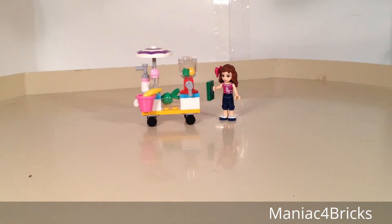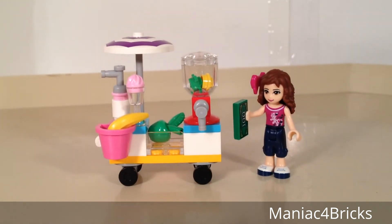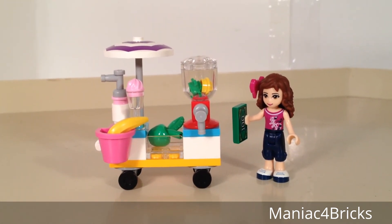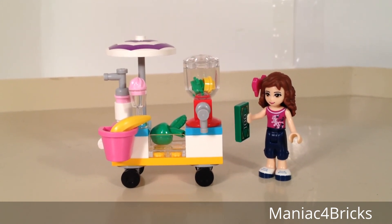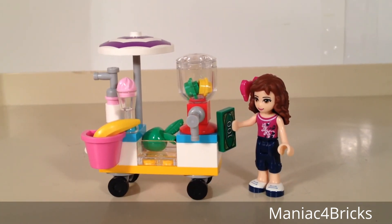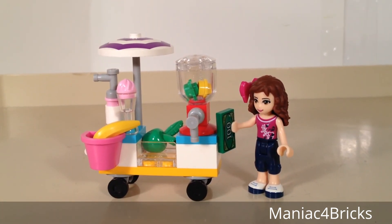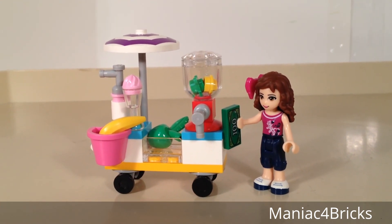Not much to it, but there's still a nice vibrant amount of color, and you can easily use this with your minifigures if you want to work in a minifigure-wide city. But it's a nice little set for LEGO Friends. Thank you for watching this video. Hope you guys enjoyed it, and we'll see you next time with more LEGO videos. Check out some other LEGO Friends reviews that I've created with a playlist on my channel.